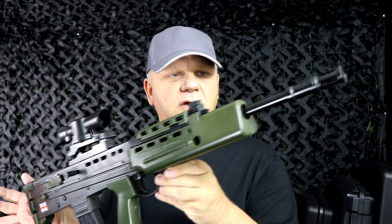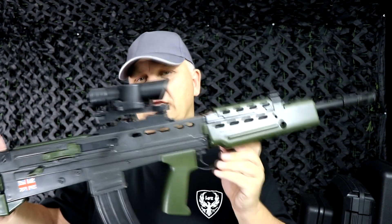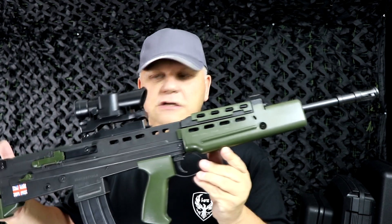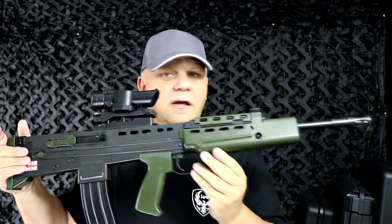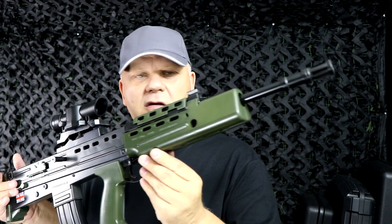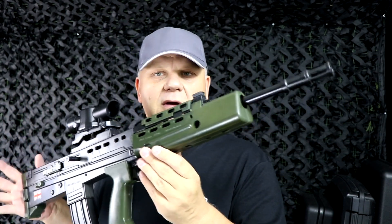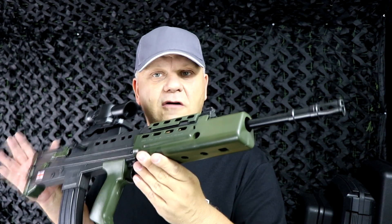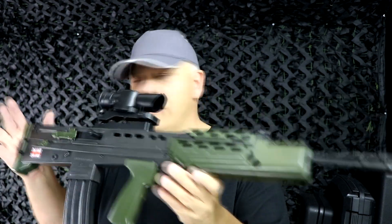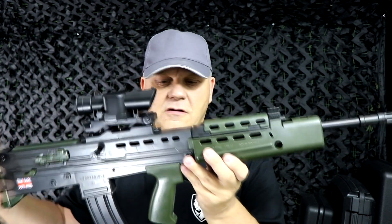Mark here from JBBG. Let's take a look at this HA202 from HFC. It is a SA80 L85 replica — a classic British Army rifle — and it is ideal for cadets and people that collect replica guns. We do this in multiple colors; in the UK it comes in blue and orange, and everywhere else outside of the UK you can buy the classic green and black.